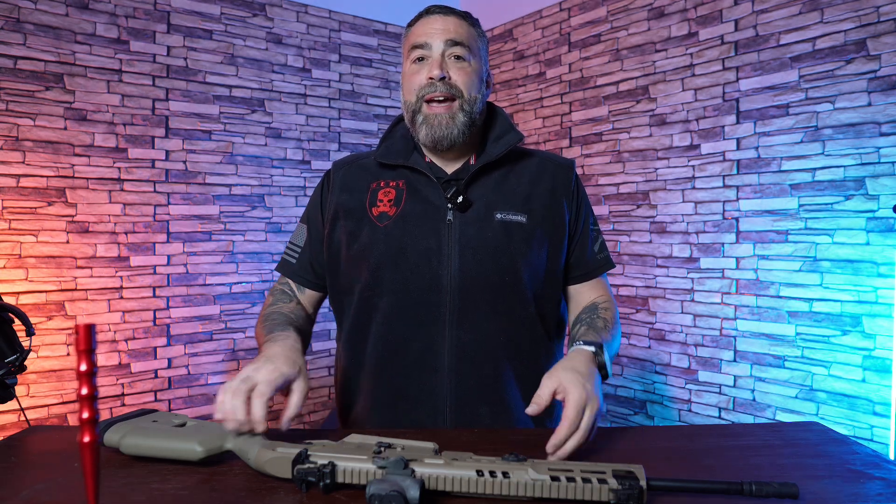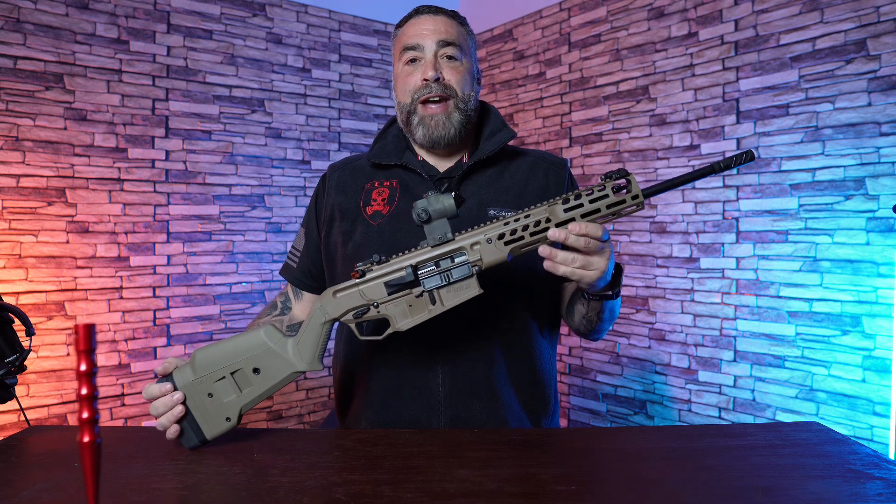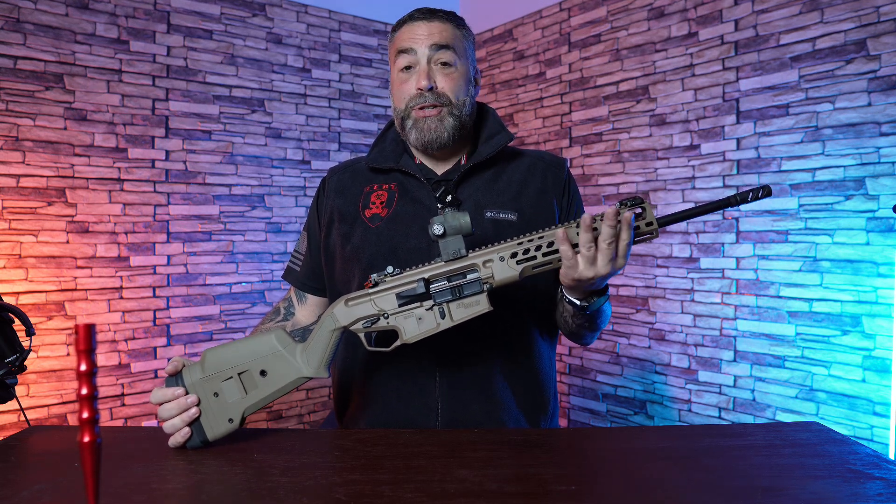Last month, April, I was down in Tennessee doing some shooting, doing some knife making, and specifically got to shoot this rifle — the SIG MCX Regulator.